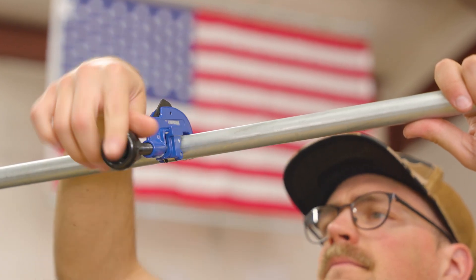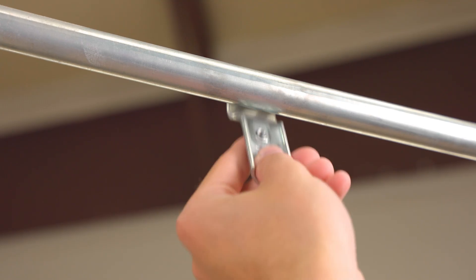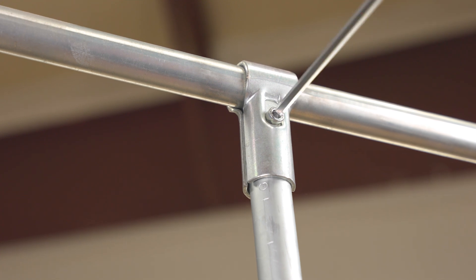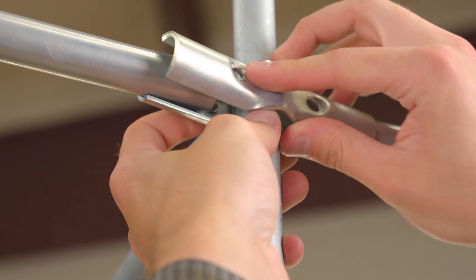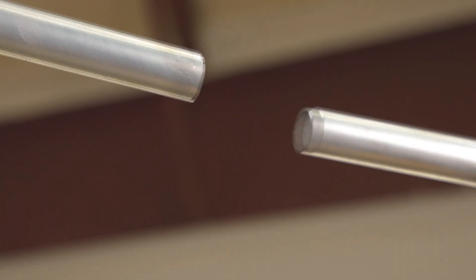We'll focus on the 4-way connector shortly, but first I want to quickly highlight some universal benefits and features of conduit and connectors that make projects easy and accessible for new DIYers and pros alike. Our connectors function as clamps and rely on friction. This design allows them to be modular and extremely easy and quick to put together. They're just as easy and quick to take apart, which means you can make changes on the fly while you're building, or completely tear down a project and reuse the same connectors for something new in the future.